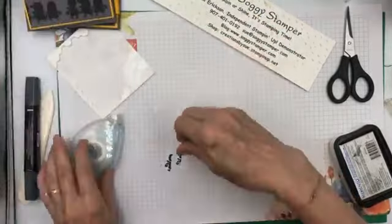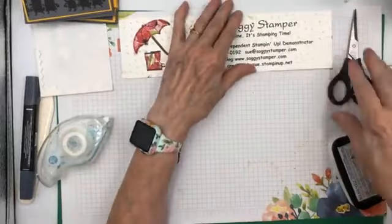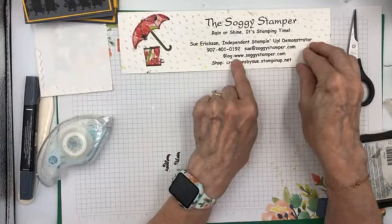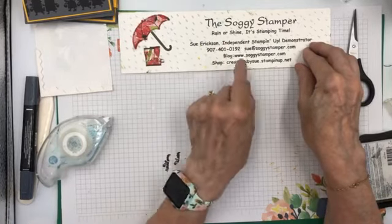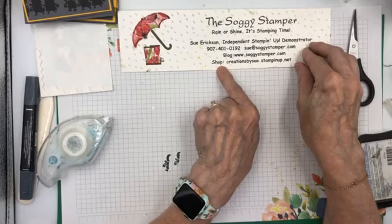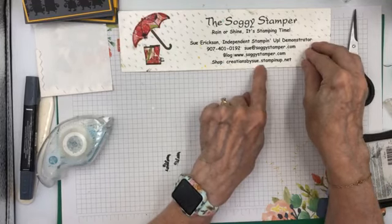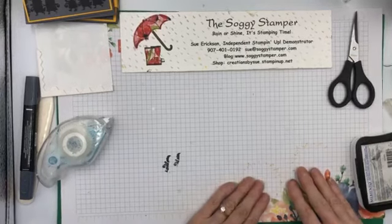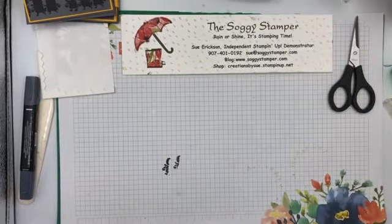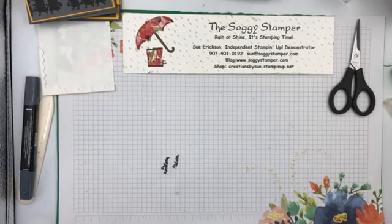Thank you for watching. I'll be here again next Friday at three o'clock. If you have any questions, email me — my address is sue at soggy stamper dot com. I'll post the dimensions for this and a sketch on how to score it on my blog at soggy stamper dot com. If you need any of the product I use, my store is creations by sue dot stampin up dot net, and I would love to have you as my customer. Thank you for watching and we'll see you again next week. Bye bye.